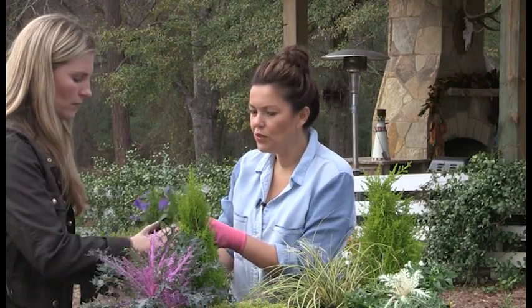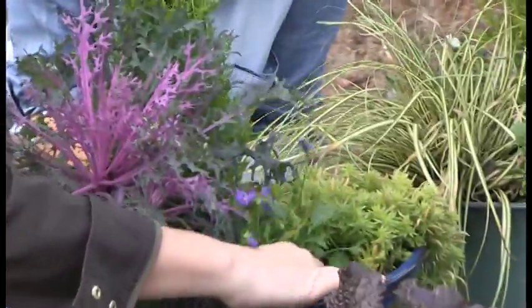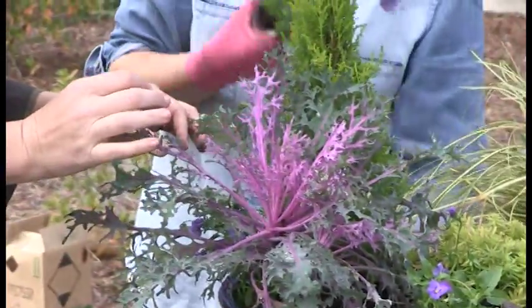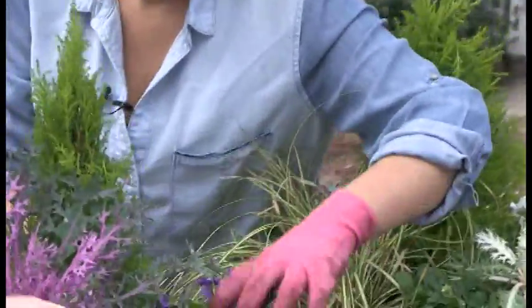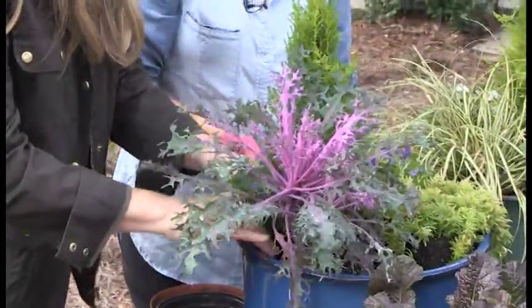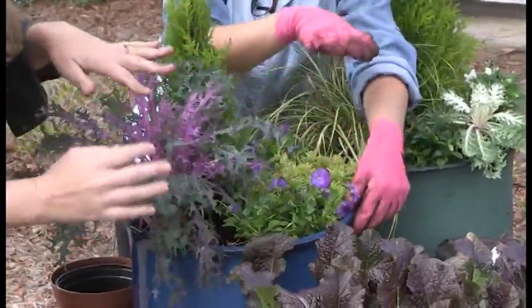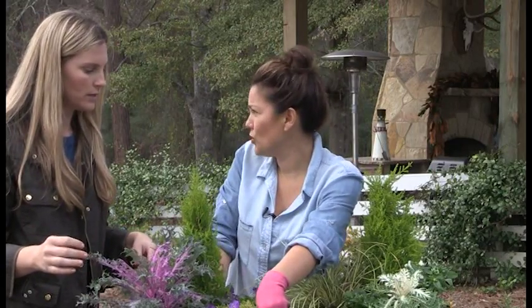Now we're going to fill in with some purple violas. I'll let you fill in the holes over there — we're just going to keep stuffing and shoving. I'm all about instant gratification; I want it to look full immediately. Let's do two in each little hole, because you're having family over for Christmas. These will also go all year until springtime — that's when they're really going to start doing their thing.